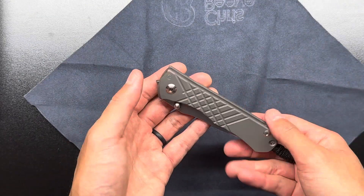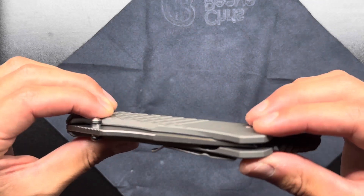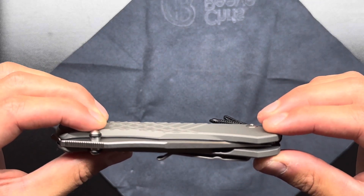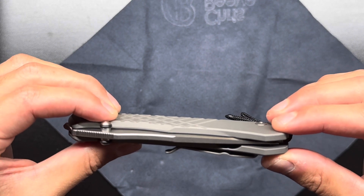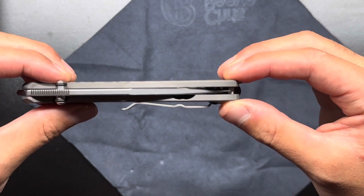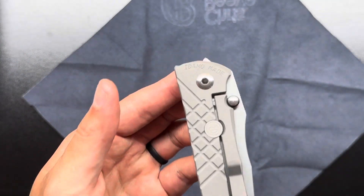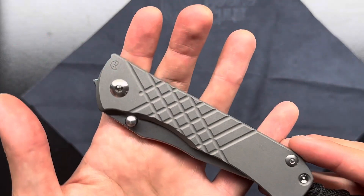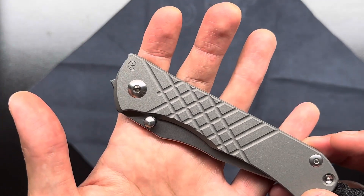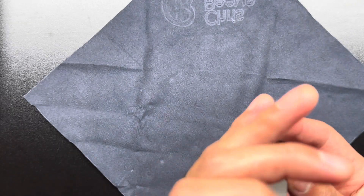Let's see how the centering looks. I think it might be a little off-center — it's hard for me to tell, but I think it looks a little off-center. Let's see if there are any obvious marks or defects of any kind. So far, everything looks good. Here's the lanyard, which I don't care for, but it's there.